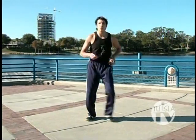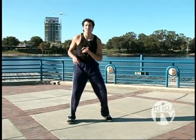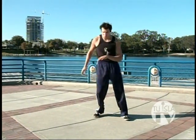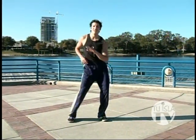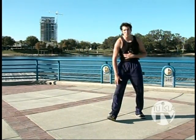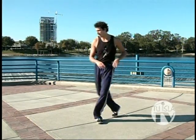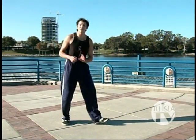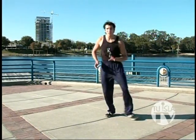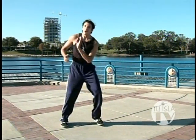Now, with that Bachata basic, we're going to do a Bachata cross basic. This is also like the cross basic in your salsa. With your foot, cross in front, tap, cross in front. Maybe you want to tap with your heel instead of your toe. As you can see, you don't necessarily need a partner to dance — you can bust a move right up to the dance floor by yourself.